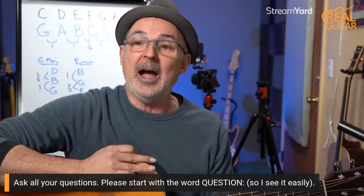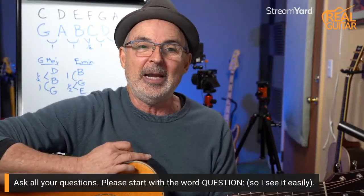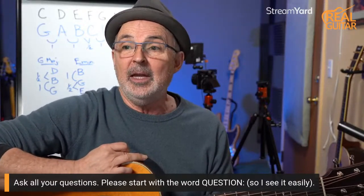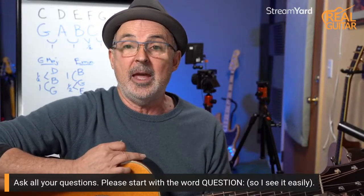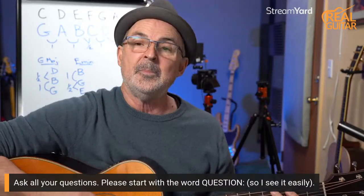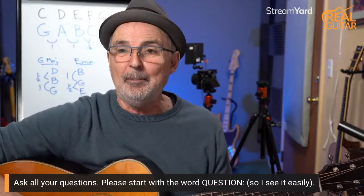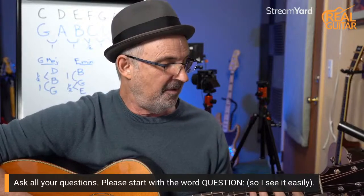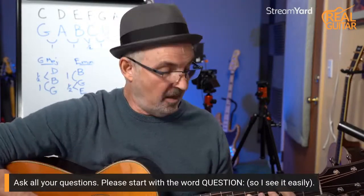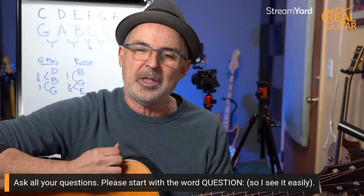Now we're getting into some theory. How come an F sharp is played rather than an F in the G major scale? Well, because if you played an F it wouldn't sound like a G major scale — that's the simple answer. I'm going to combine this with the next question and it'll make a little more sense. That's the superficial answer, but now I'm going to go into what makes a major scale.